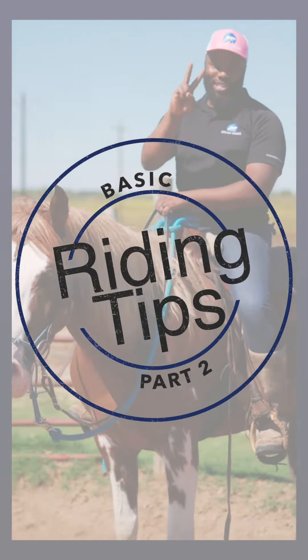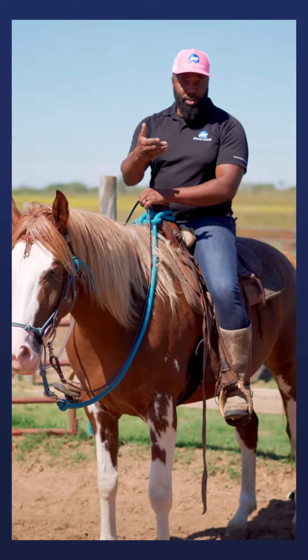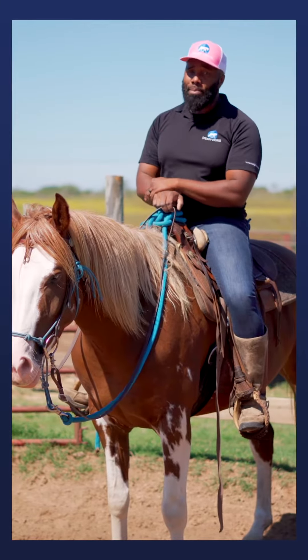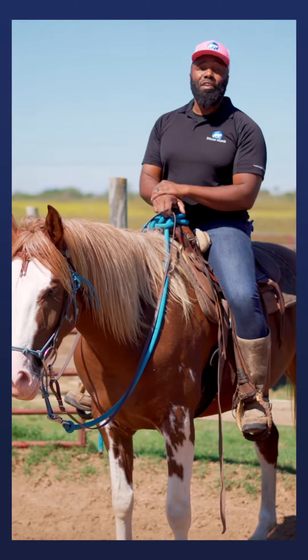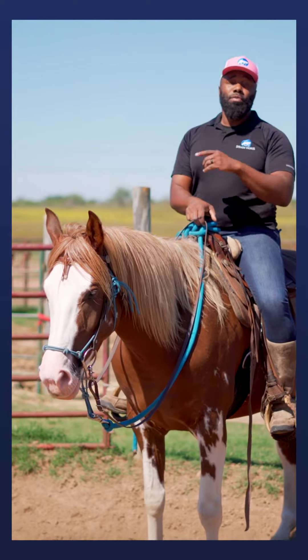Basic riding tips number two: how to get your horse to move forward. Having a horse that's a little lazy and not wanting to go forward can be a common problem, but if you stick with it and give them clarity as to what to do, you can get them moving forward consistently in no time.